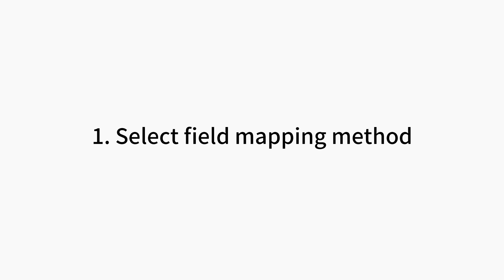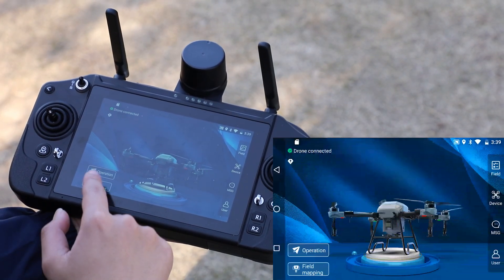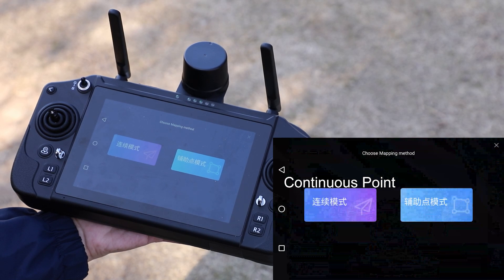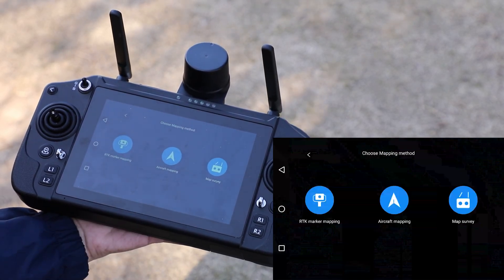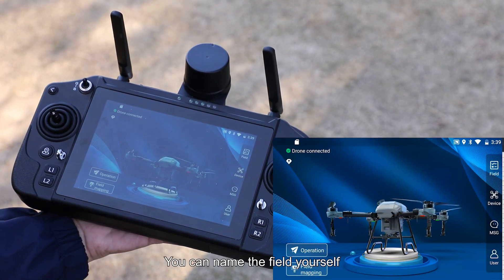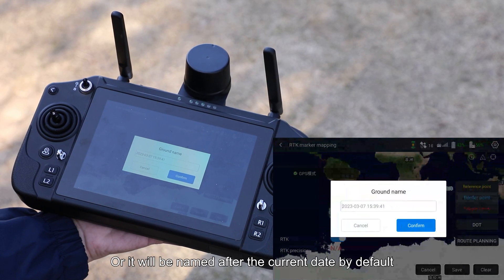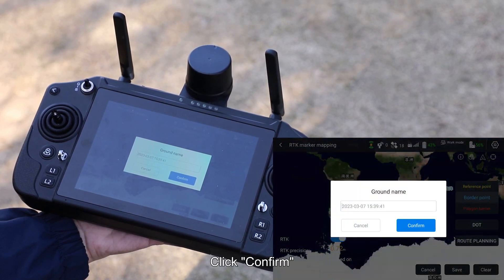Step 1: Select Field Mapping Method. Click Field Mapping on the remote controller. Select Continuous Point. Use RTK Marker Mapping for Field Mapping. You can name the field yourself, or it will be named after the current date by default. Click Confirm.